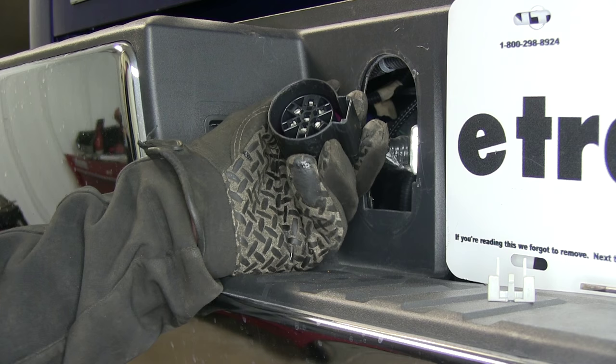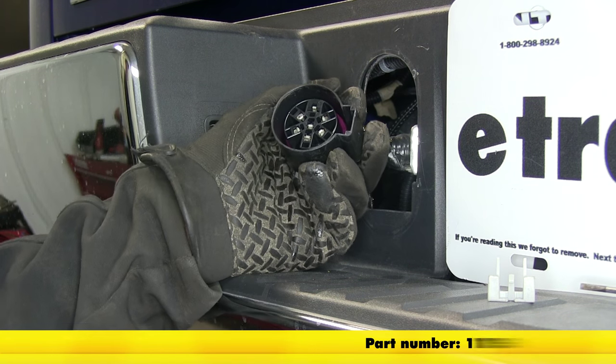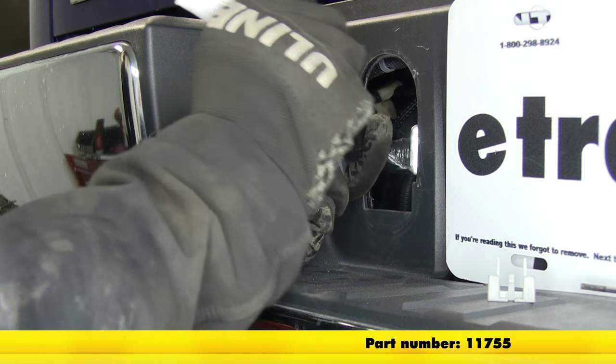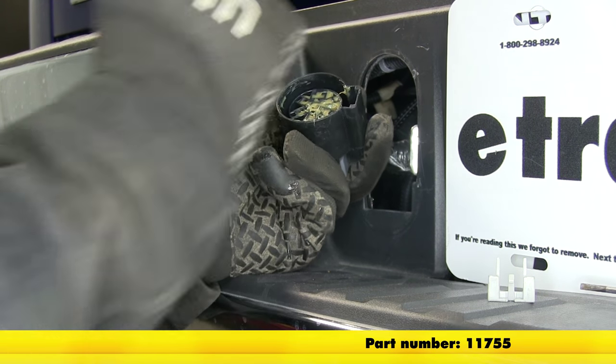Now before we go ahead and put our new connector on, it might be a good idea to add some dielectric grease to the connection points. We'll use part number 11755 — this is electrical contact grease from Nugumatic.